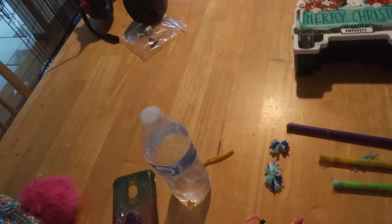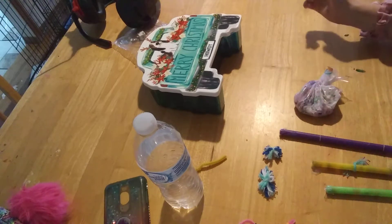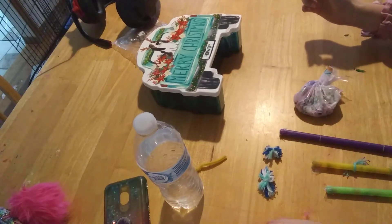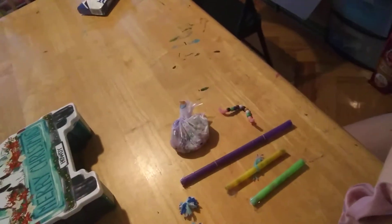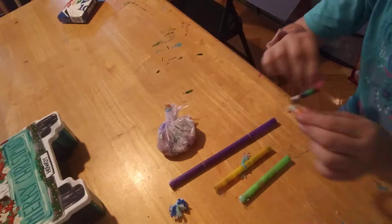Here are some of the ones we're going to be making today. I actually just made these today, and it's like three o'clock. I think we should start with this one, because it's one of the easiest — you could kind of just do this with it.